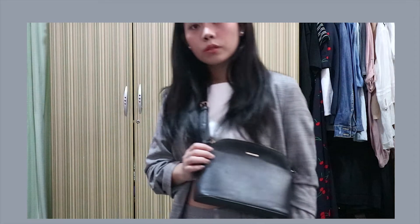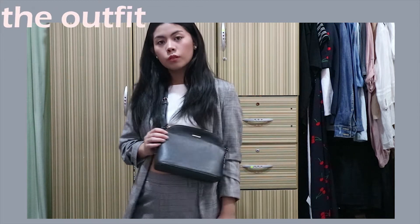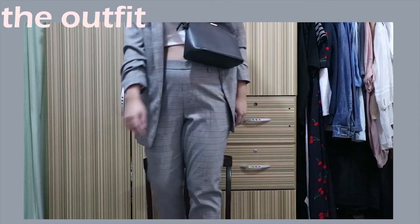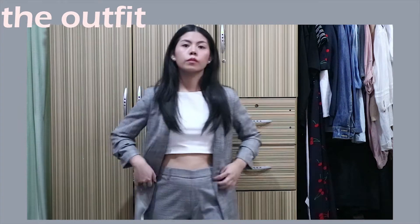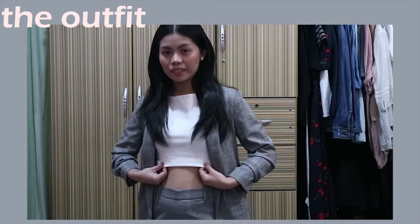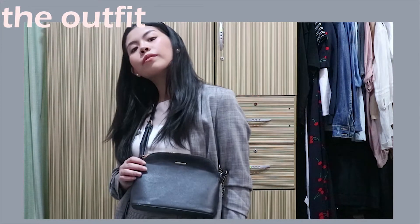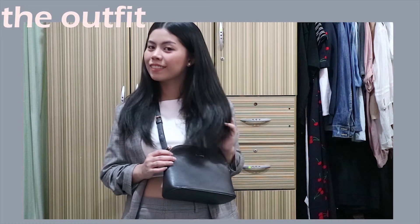For the next one, it's Jennie from BLACKPINK. I think this is the easiest one to put together since this pattern is everywhere lately, so you might already own some of it. Underneath is a white crop top — if you don't own one, you can just fold your shirt to make it look like a crop top. And then add a black bag, or if you have a matching bag, even better.